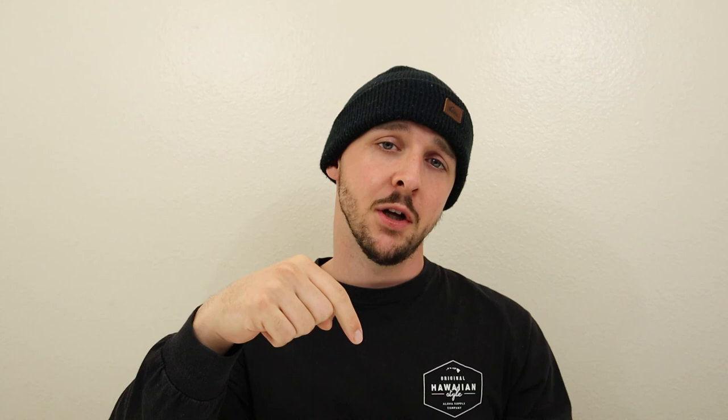That pretty much does it for the video. Let me know what you thought in the comment section below. If you like the video, leave a thumbs up. If you're liking all the videos we're putting out — product reviews or otherwise — go ahead and smash that subscribe button and turn on bell notifications so you're alerted when another video gets posted. As always, stay safe, stay positive — Sav out, see you next time.